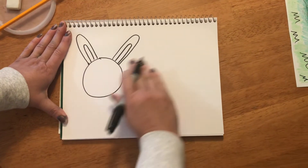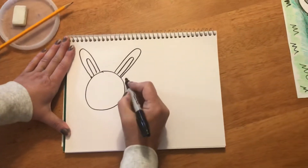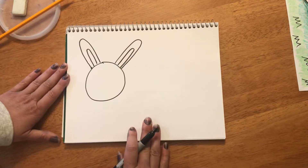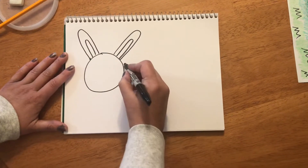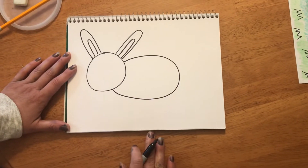The next step we're gonna make is the bunny's body. The bunny's body is going to be an oval that's gonna be behind the bunny's face a little bit — we're gonna have a little overlapping. Remember, overlapping is when one thing is on top of the other, so the head is a little bit in front of the body. There's my bunny's body.